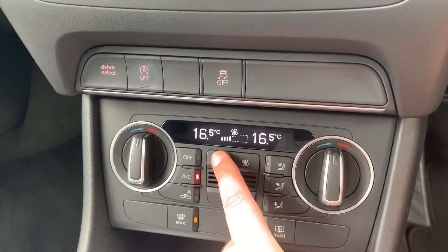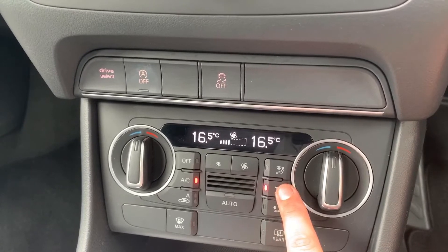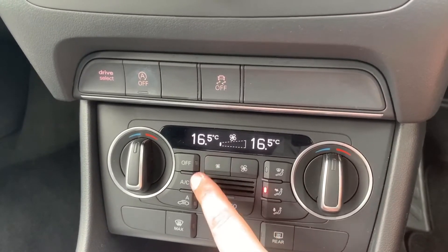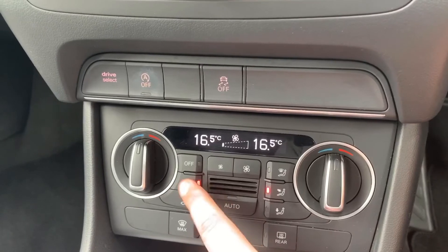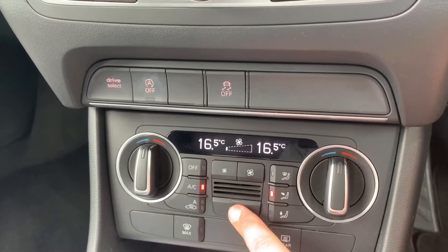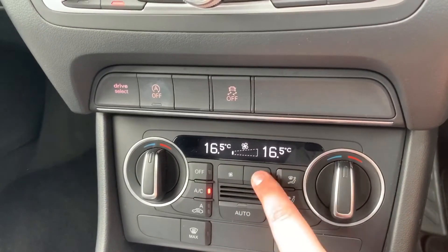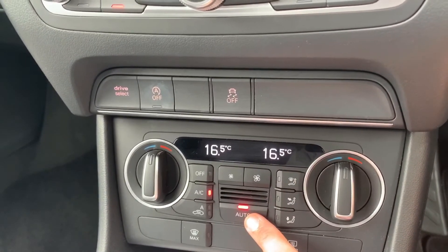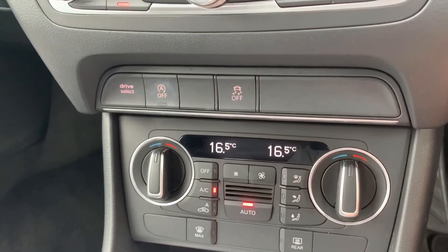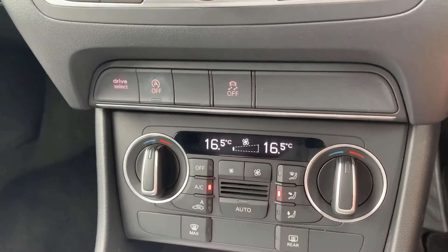Beneath that we have the dual zone climate control, so I can adjust the passenger and driver temperatures independently of one another. You can adjust fan speed up and down and determine where you'd like the air to be distributed. This button turns the air conditioning on and off, or you can hit the auto button — when you do that the car will take control of the direction of the air and the fan speed to maintain those temperatures for you.